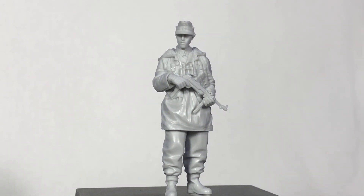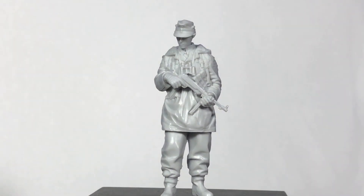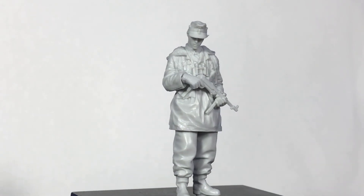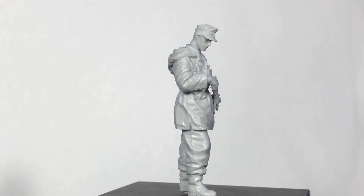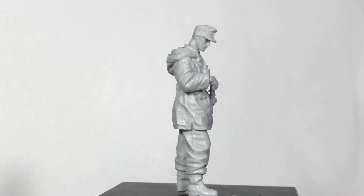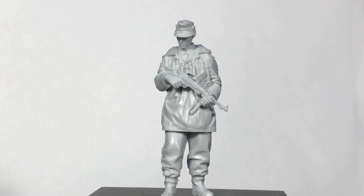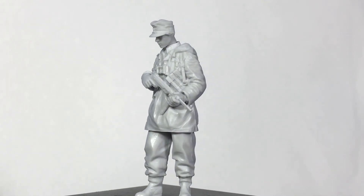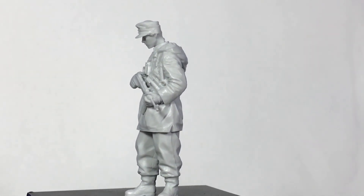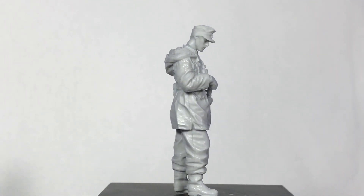Another little tip: if you're not really keen on painting faces or you're still improving, you can just put a little putty on the neckline and position the head down a little bit further. So if you're not great at painting eyes or don't want to spend a lot of time on them, you can tilt the head down slightly. That way you don't have big eyes staring at you in a diorama while your face-painting is still coming along.